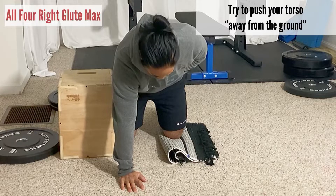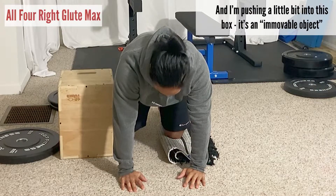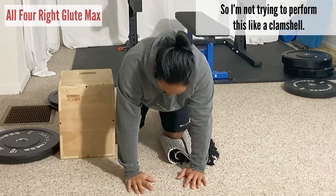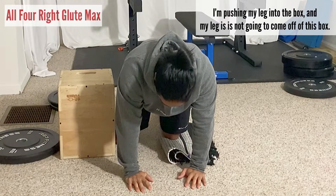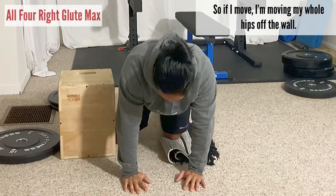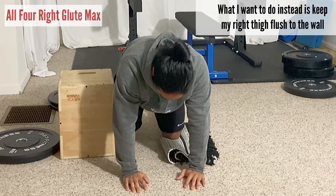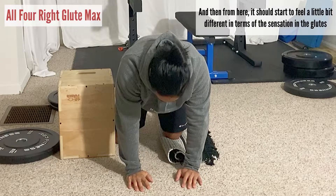From here, I'm pushing a little bit into this box — it's an immovable object — so I'm starting to feel something towards the higher part of my glute. I'm not trying to perform this like a clamshell; I'm pushing into the box and my leg is not going to come off the box. The wrong way is moving your whole hips off the wall. What I want to do instead is keep my right thigh flush to the wall.